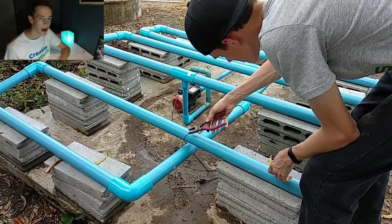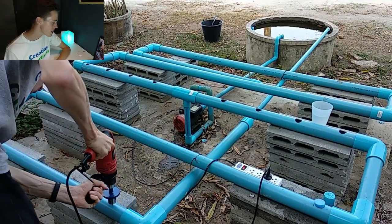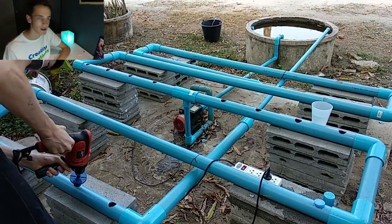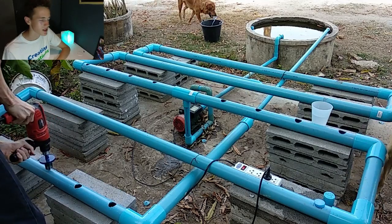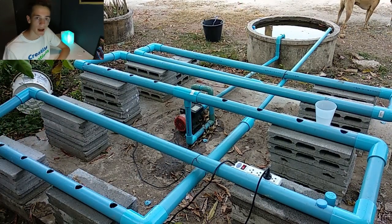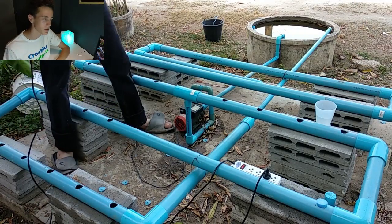However you design yours, do it the way that works for you. Right now I am using a drill to drill out holes in the top of the PVC pipe, and these will be where I grow my plants from. I think I did mine about a foot apart, or like 14 inches apart.